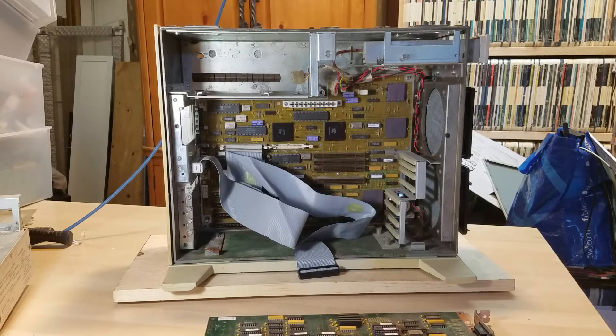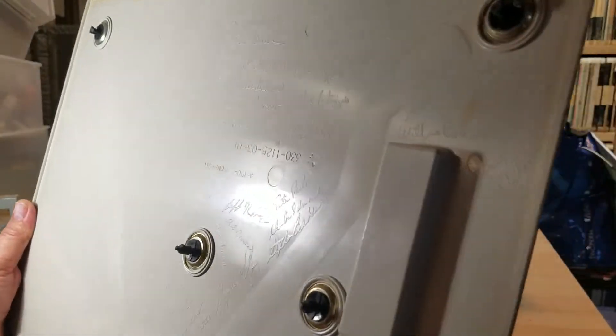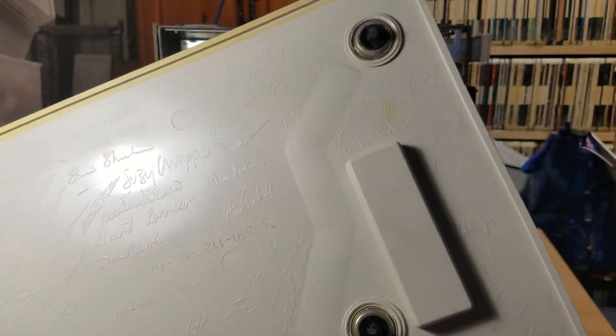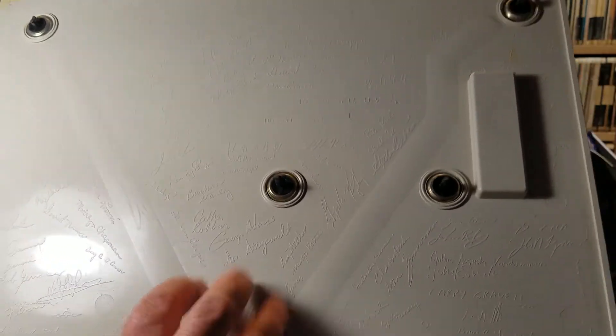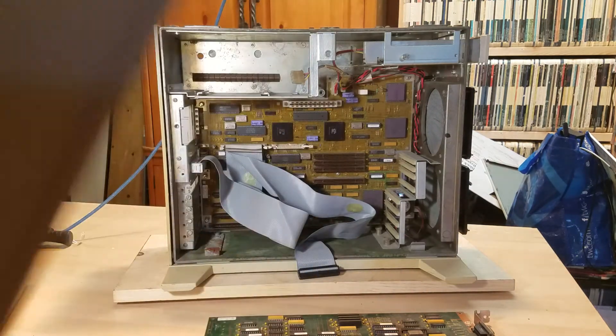There's a bunch of signatures on this cover. My research tells me these are all the people who helped build and design this system — everyone involved signed it. It's on this panel, which fits on the other side and just pushes into place. I thought that was pretty interesting.